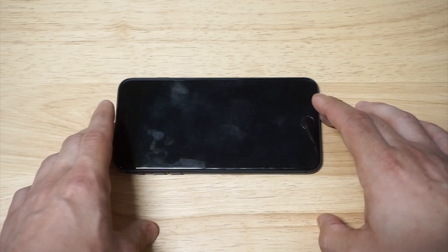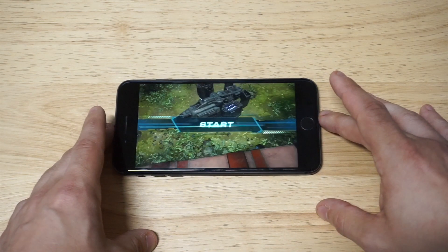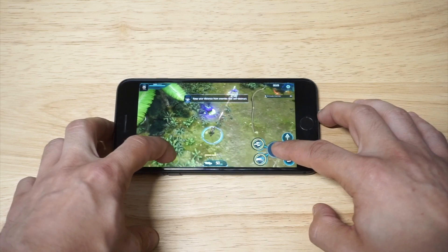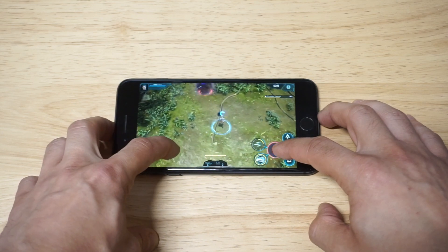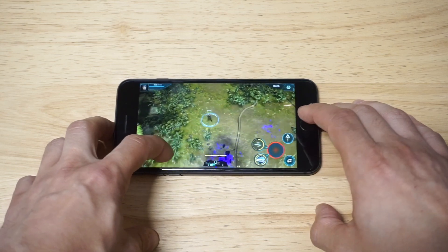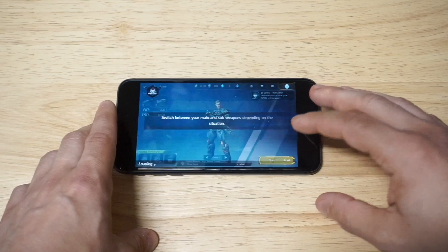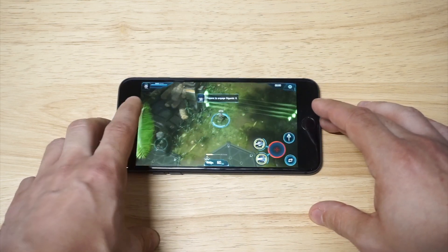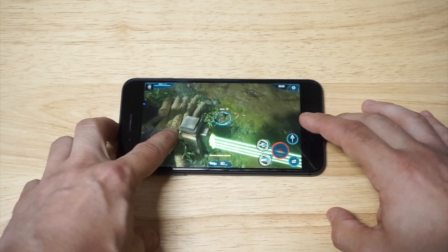Getting into the gameplay now — taking out alien hostiles, that's how we do it. Getting swarmed a bit there. This is a high-graphic game and like I said, this phone has no issues playing any of these newer high-graphic games. It's smooth, there's really no load times, everything is pretty much optimized perfectly. Alright, we've got a boss battle coming up right here, let's take him out.